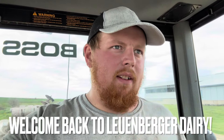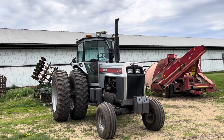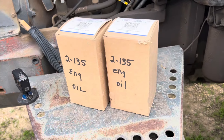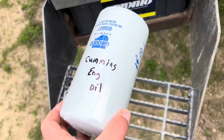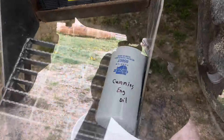All right guys, we're in the 135, we're gonna take it up behind the parlor here and then I'm gonna hook the 140 from the chopper and bring that up here too. We're gonna change the oil in them all. I'm letting her run for a little bit to warm up, then we'll drain that oil. All right, filters for the 135, and then my uncle's coming up with the 140 so I'm filming for that.